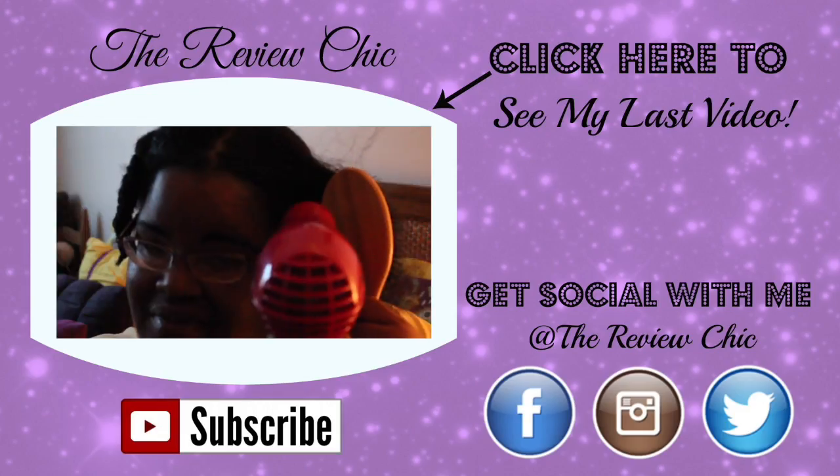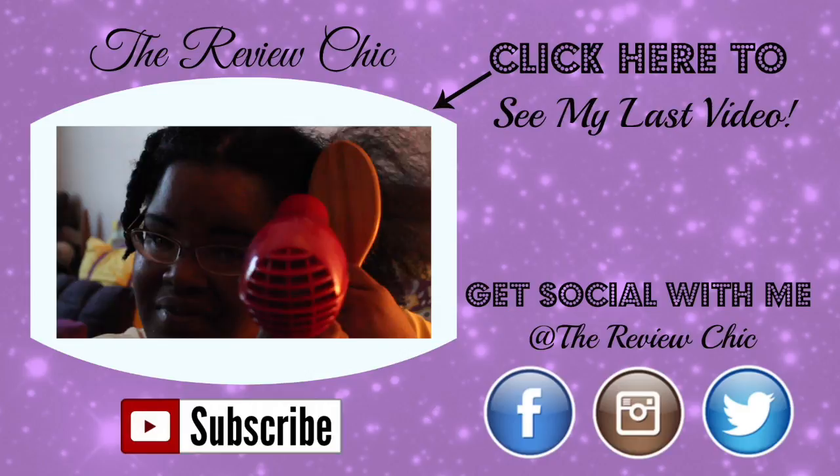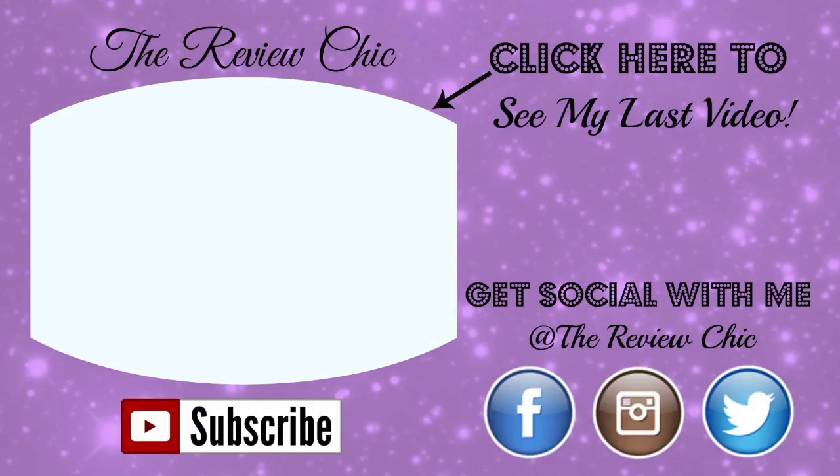That's it! Thank you for watching. Merry Christmas to your family from our family — happy holidays to you. Bye! Don't forget to check out my last video and get social with me on social media at The Review Chic. Well that's it guys, thank you for watching!